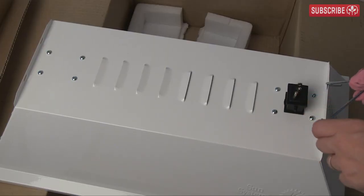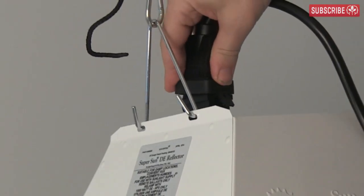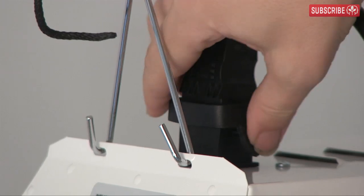Next it's time to hang the SuperSun reflector. There's a socket at the top of the reflector and a cable included so you can connect it to your electronic ballast. On she goes — push her down firmly so that you can attach the little flaps to keep her in place.